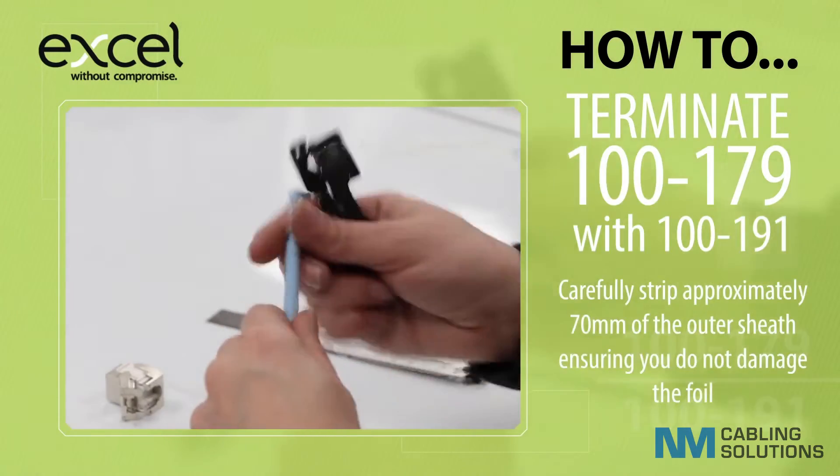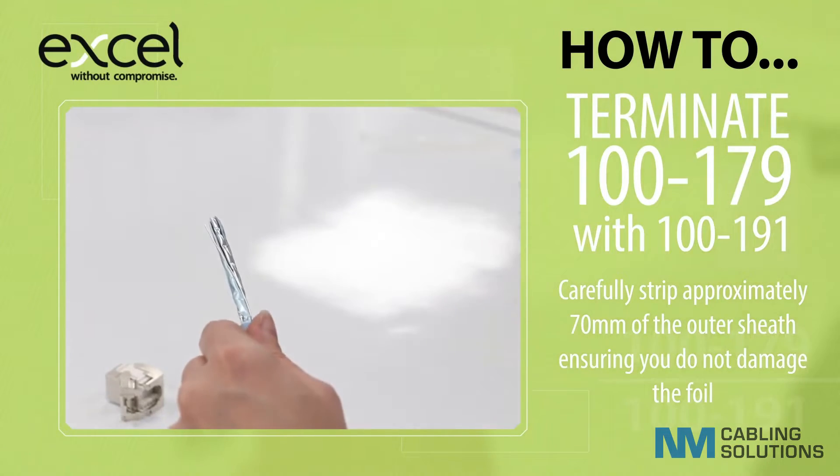Carefully strip approximately 70mm of the outer sheath, ensuring you do not damage the foil.